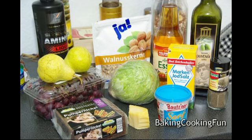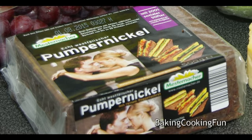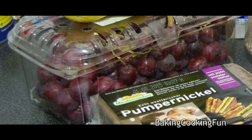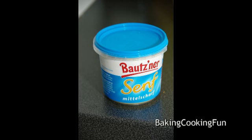Welcome back to my Sims 3 kitchen. Today with autumn salad, you will need some kind of salad, 100 grams of dark bread, 2 pears, 200 grams of grapes, 50 grams of walnuts, and 1 teaspoon of mustard.